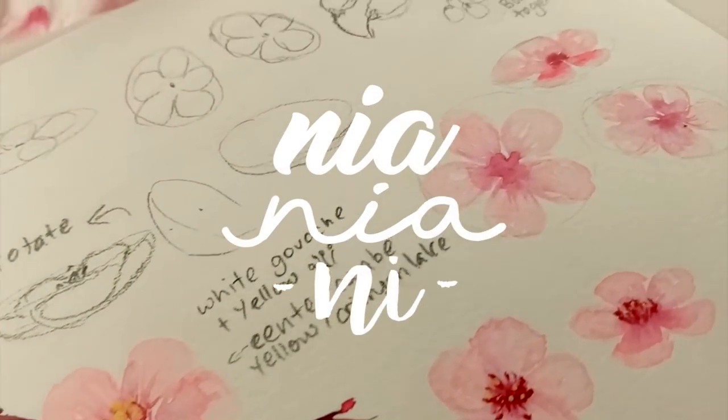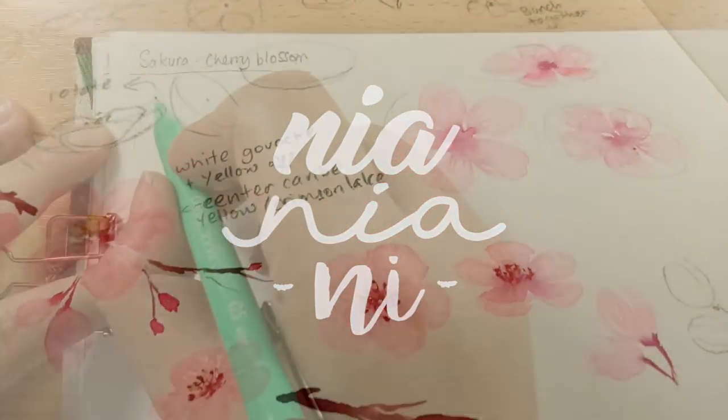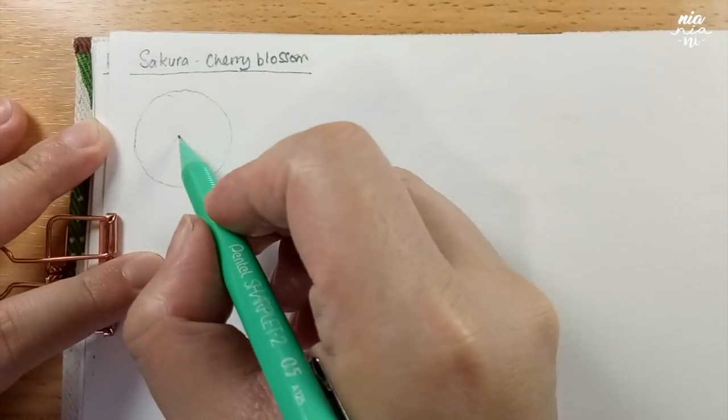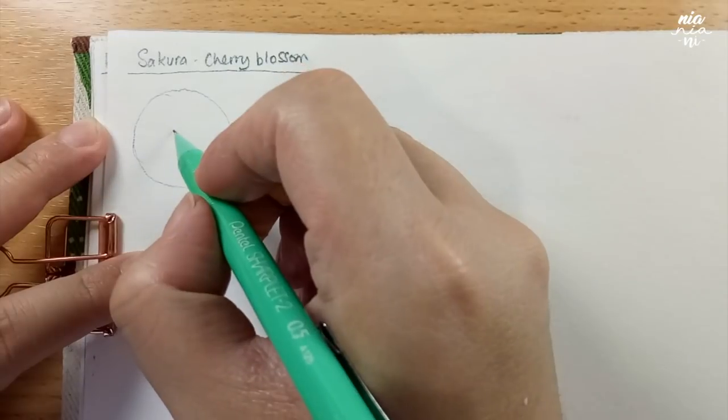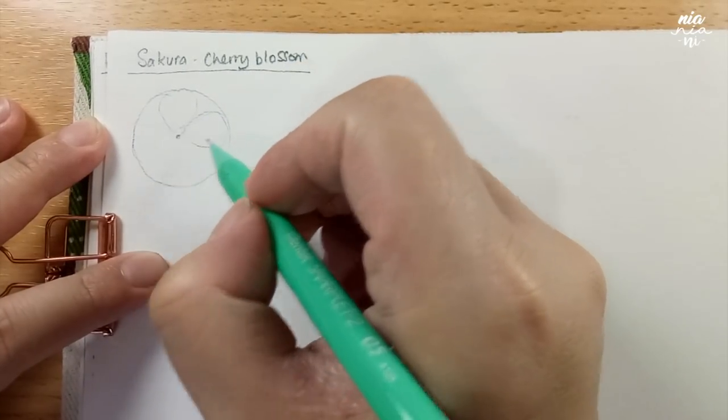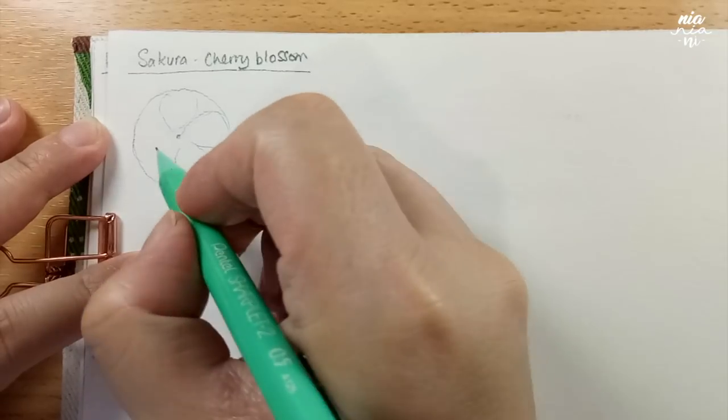Hey guys, this is Neil. Welcome back to my channel. Today I will be doing a tutorial on sakura or cherry blossom flowers. This is going to be a long one so I decided to separate the paint-through in another video so I don't have to speed it up. Anyway, let's begin with the sketches.